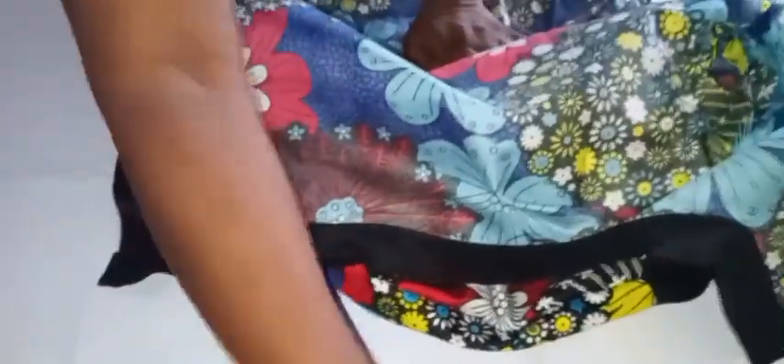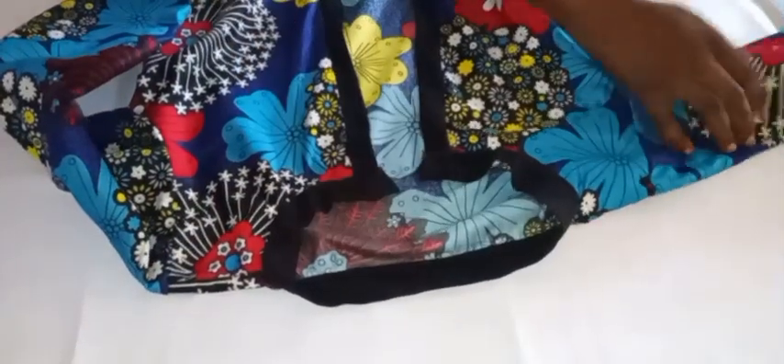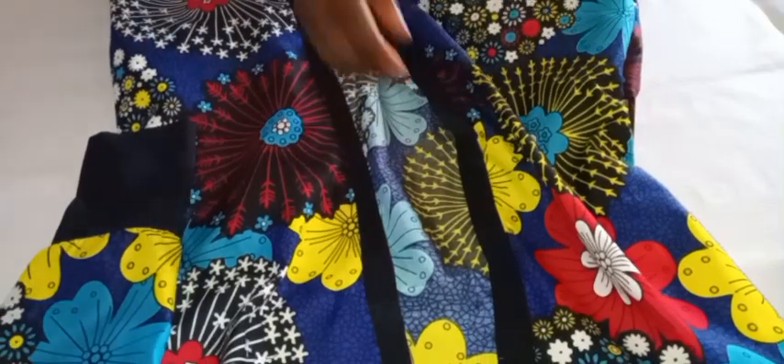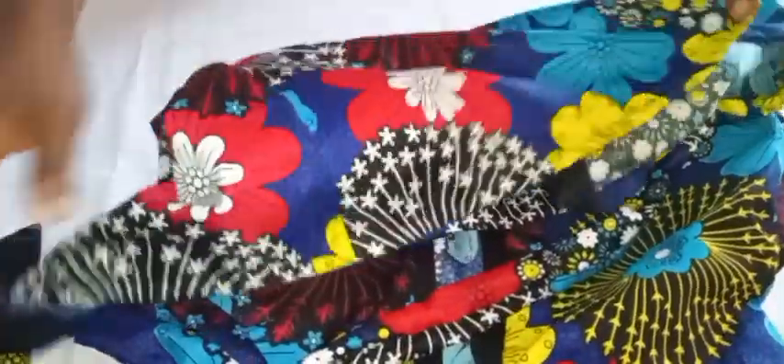Here we have it — I've already gone ahead and joined everything: the sides, the pockets, everything that needs to be joined. You can see how good our kimono jacket is looking. The neck, sides, front, and sleeve all look very well finished. Next I'll be ironing it, but before that I'll hem the bottom by double-folding half an inch twice and stitching it down. I've also already sewn a belt to use as a closure — this is optional; you can use buttons if you prefer.